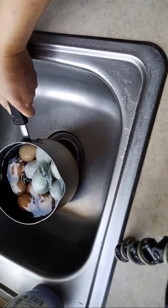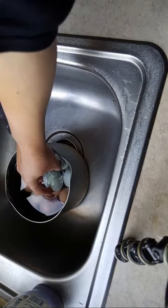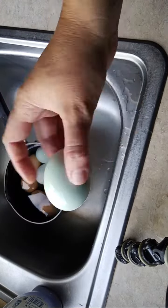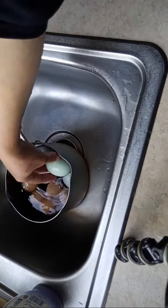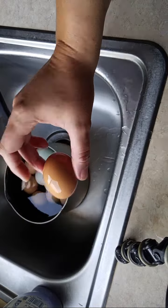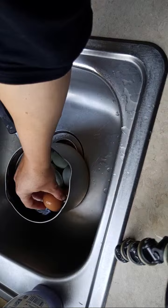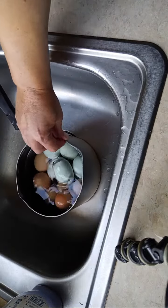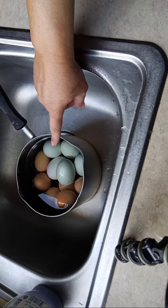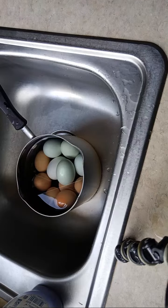Sometimes it can be hit or miss with farm fresh eggs. I find that the blue ones tend to peel better. These brown ones are about three days old — the older an egg, the easier it is to peel. I also put salt and baking soda in the water when I boil them, and that seems to help a little bit too.